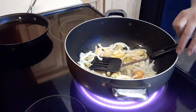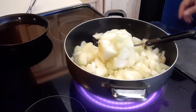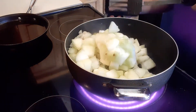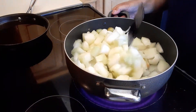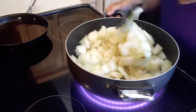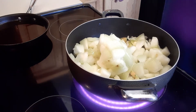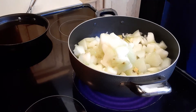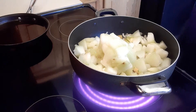Then we're going to add the bottle gourd. I put this in the freezer — it was harvested from my garden, so it's still a little bit frozen. I had so much bottle gourd from my garden this summer, so I peeled it, chopped it, and put it in the freezer.